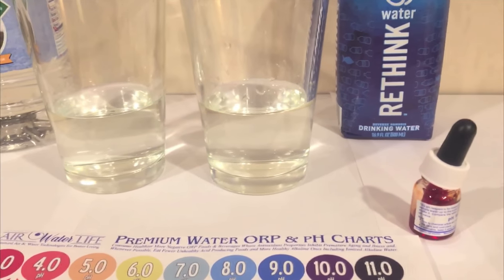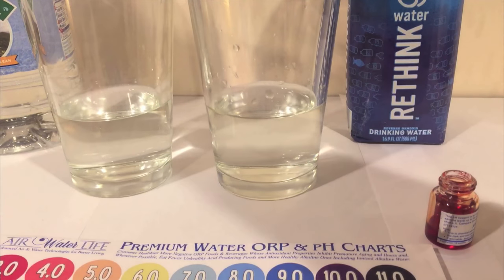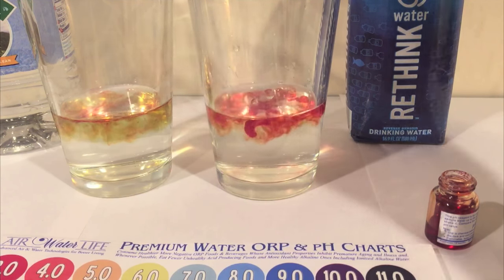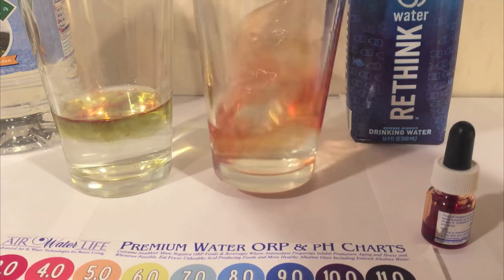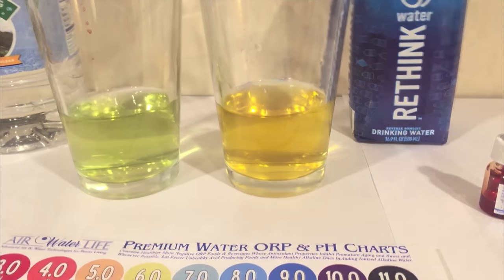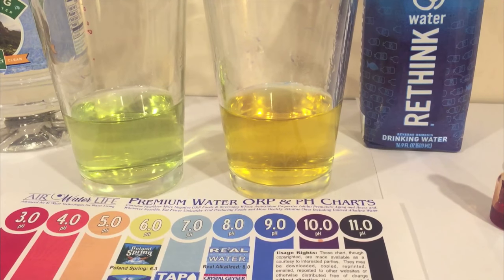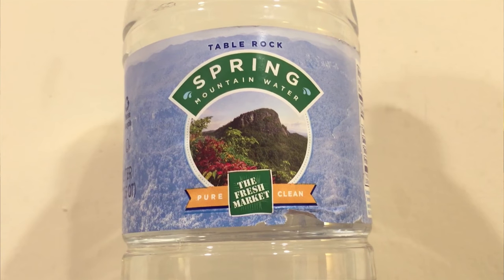We're going to start off by doing a pH test of the water — just drop in two drops and mix it up a little bit. These both look pretty similar to me. They both look like sixes to me for the pH level.